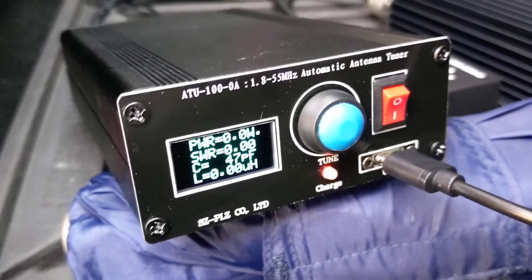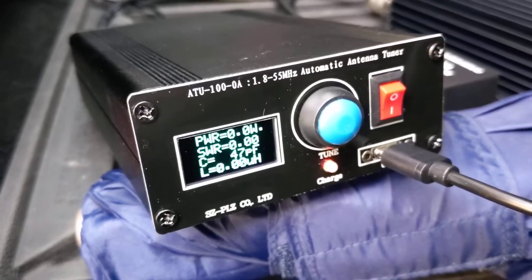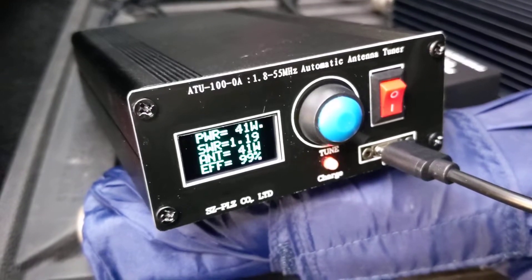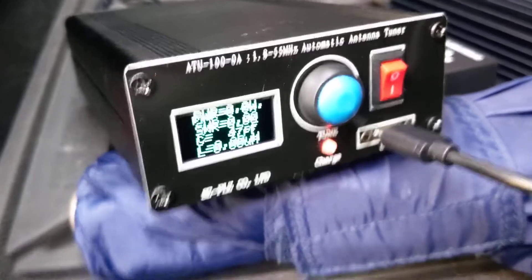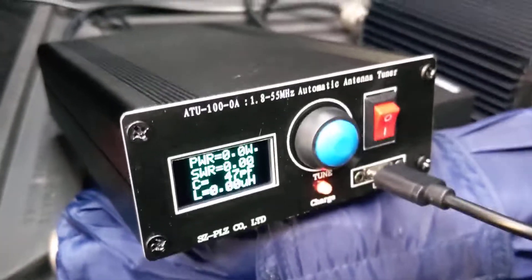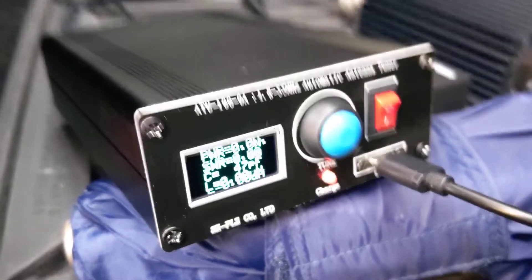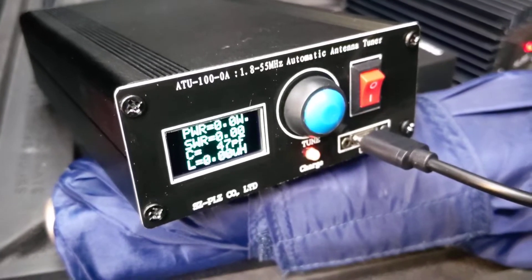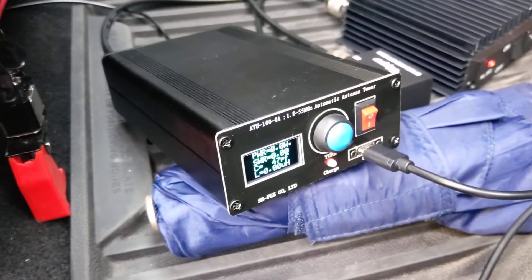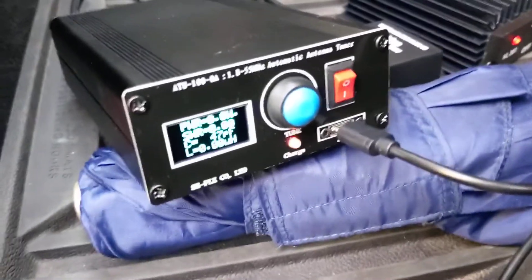Checking the SWR prior to installing that was definitely higher than this on my meter, so it does seem like it does what it needs to do. You don't hear any relays clicking in there, because I had already keyed this up prior to starting the video. It did click through a few different relays and found something that seems to work pretty good for this antenna. I think this setup is going to be good — all indications so far are that this works well, so I'm pretty happy with this.